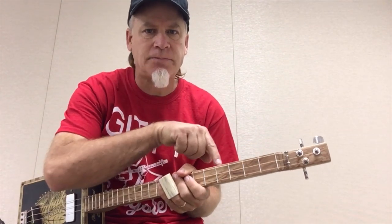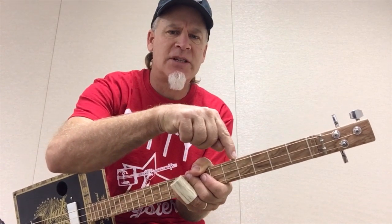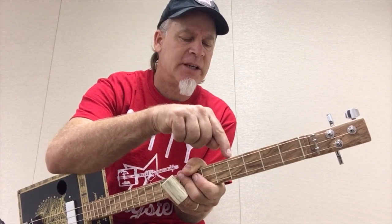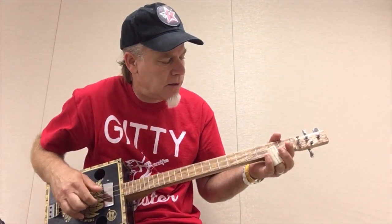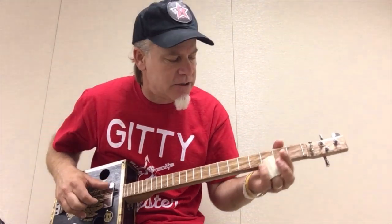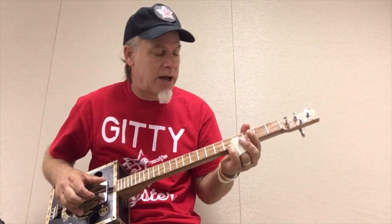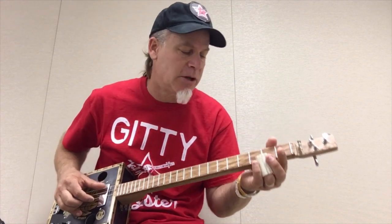The last secret note is at the fourth fret — just a tad below the fourth fret, about a quarter of an inch, maybe less. That's gonna be the major third. See how I'm sliding into it? I'm using my ear to tell me when I have arrived, and I'm coming at it from about two frets below.